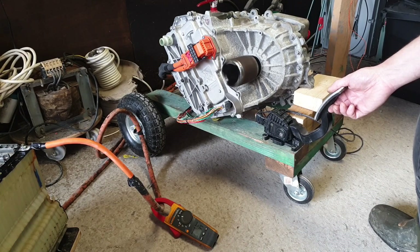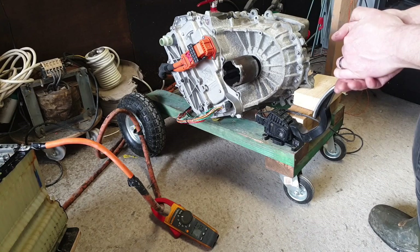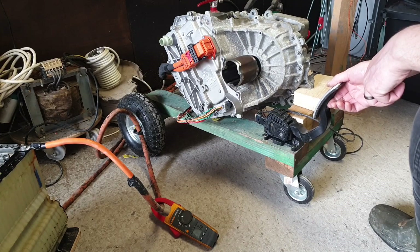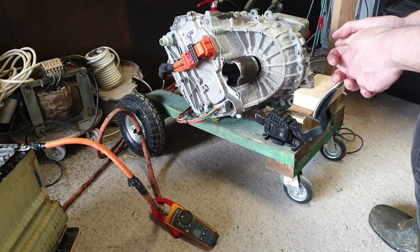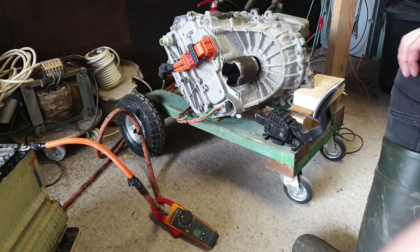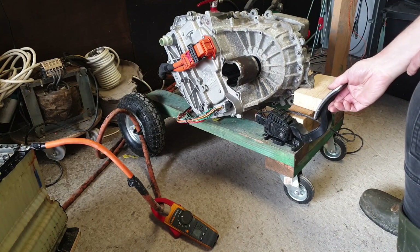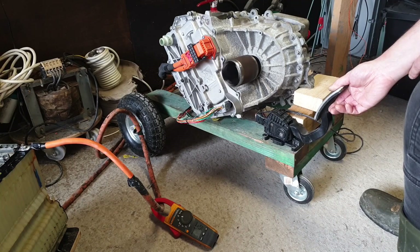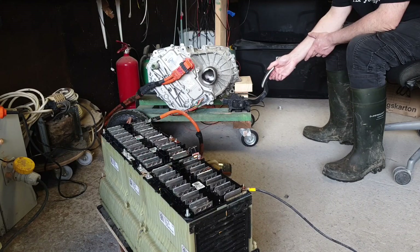I believe this is the first time — could be wrong. There goes the circuit breaker. It seems it likes to regen into you. Maybe it's time I had a bigger circuit breaker. Let's reset it and go again.